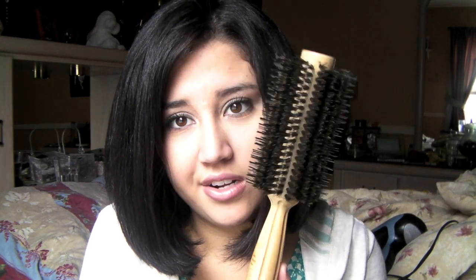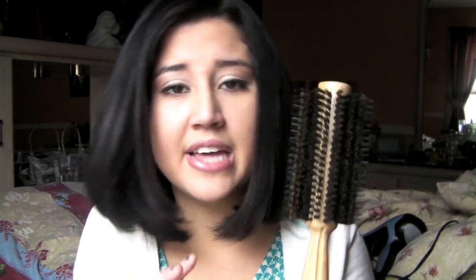I really recommend the Redken Satin Wear — it's made the blow-drying process a lot easier. And if you have thick hair, find a good round brush — whether it's the CHI brand or any other. This one from Target was $10, sometimes on sale for $5–$7, and it's wonderful.